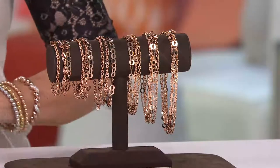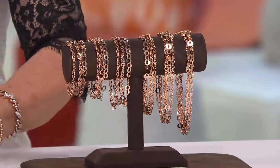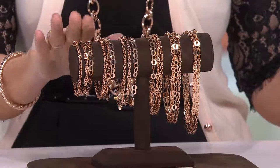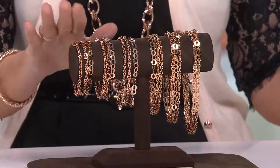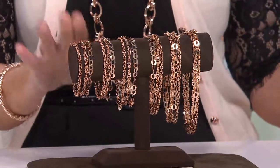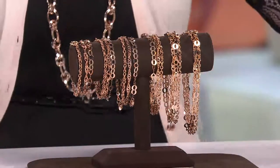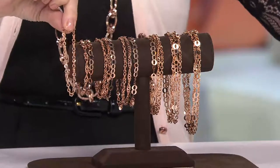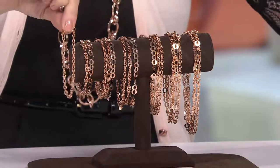Let me take you through the sizes. If you're getting the bracelet — for the first time ever at this low price — you've got the double rollo, the Singapore, and the open flat link. That's six and three-quarter inches. For those three bracelets it's $32, which is about ten dollars a bracelet.